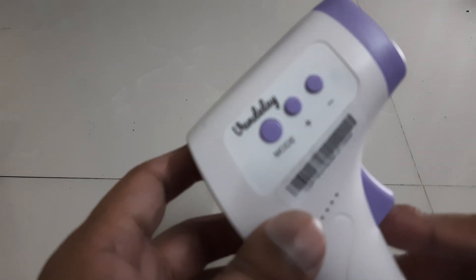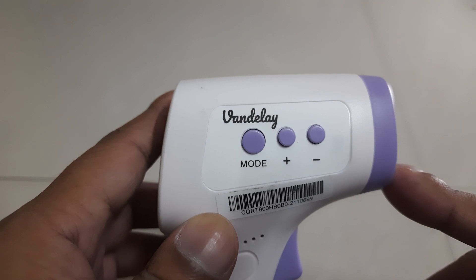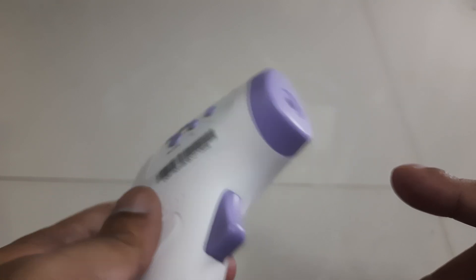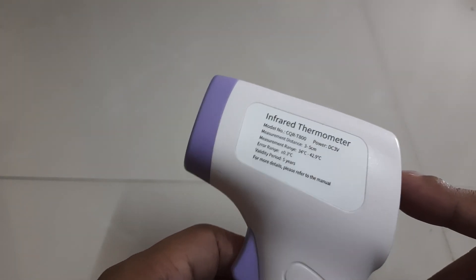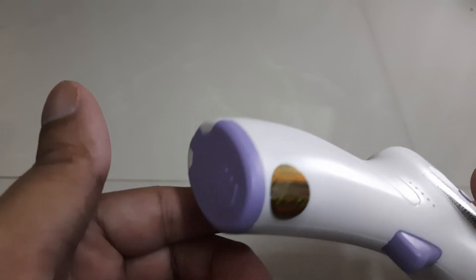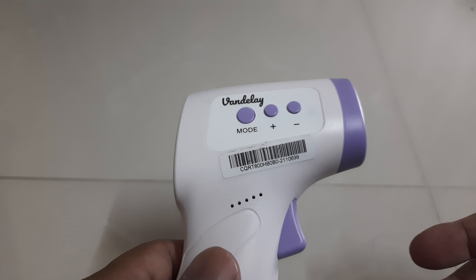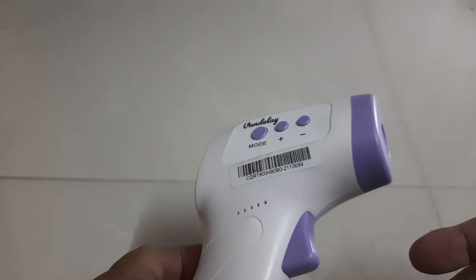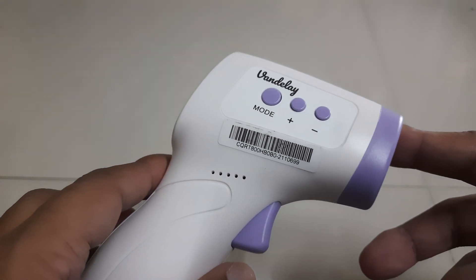Hello friends, welcome back to my channel. Today we are going to review a small product which I bought from Amazon — it's a Vandelay infrared thermometer. I don't want to waste your time on unboxing stuff; I have used this a couple of times. The reason is I was unfortunately infected with corona.